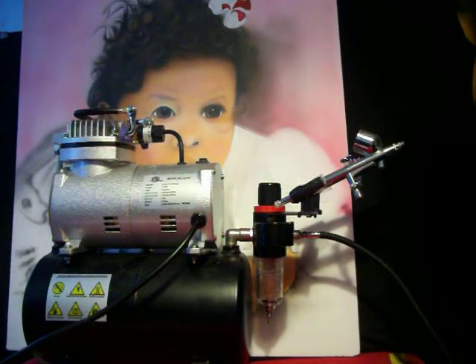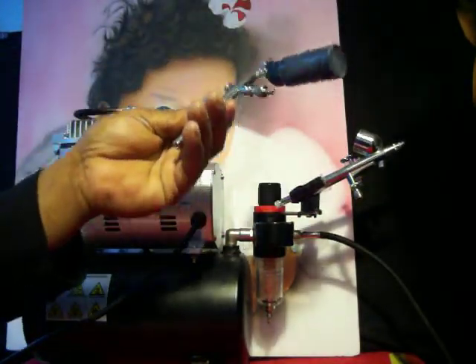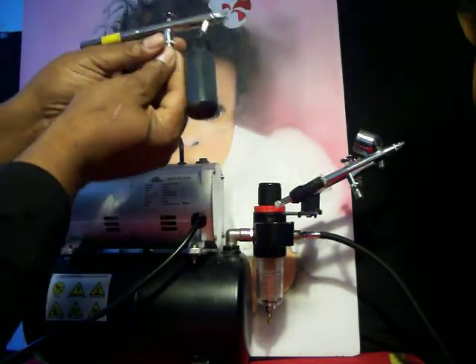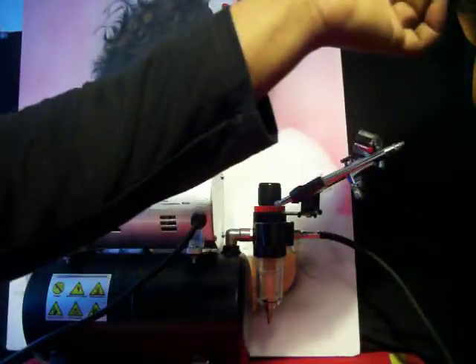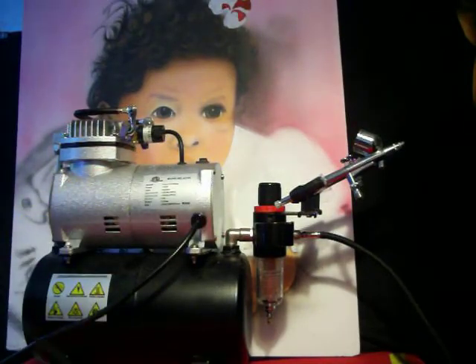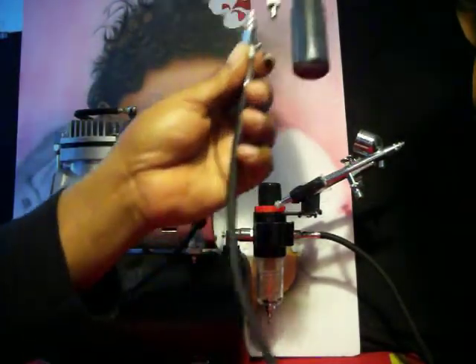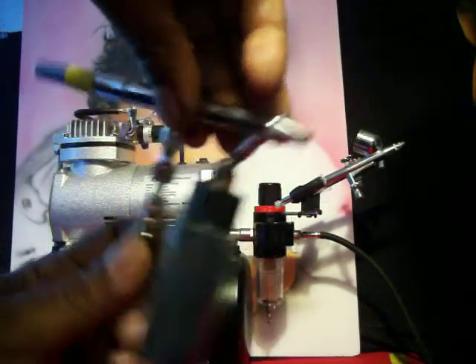The airbrush we recommend to go with this compressor and those three brushes is the NEO. The NEO is a dual action airbrush — it was featured in class number one. It also has a quick connect on the bottom. I'm moving around so Instagram, YouTube, and Facebook can all see this. Here's how the quick connect works: you have the fitting, you have the gun, and the gun goes right into the quick connect.